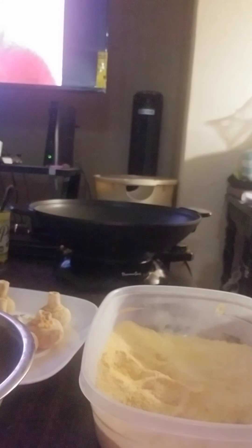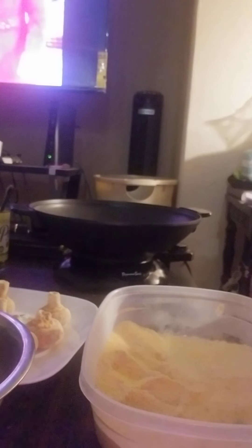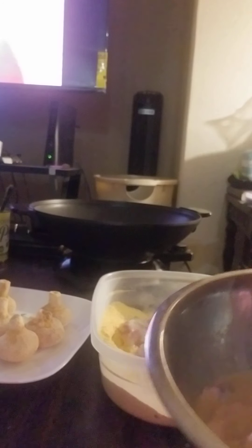I'm going to go ahead and put my fish into the coating. That's what they look like. We're going to take your fish and put it into your batter. I'm going to go ahead and batter these real quick and then I'll come back.